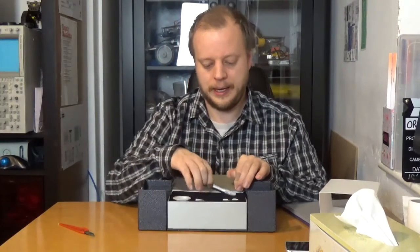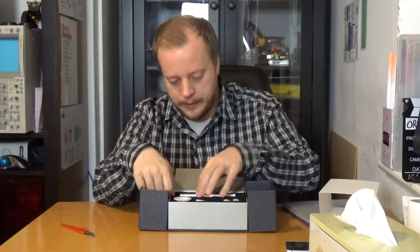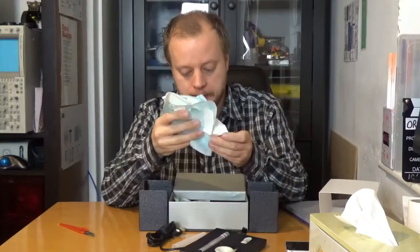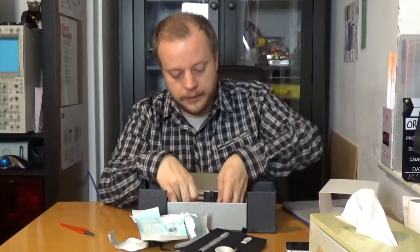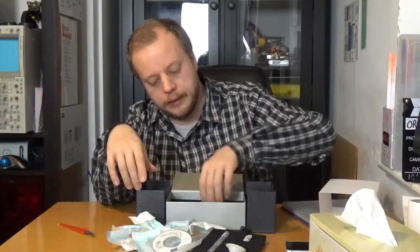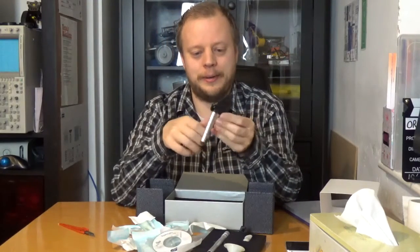Here is the actual scope, which is a wand type scope. There are tips and adapters, and there is a disc with a little tiny calibration strip on there. And it's got the cutest tiniest little tripod I've ever seen.